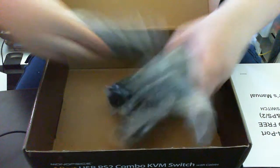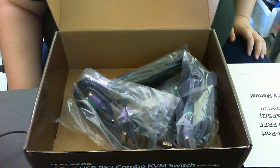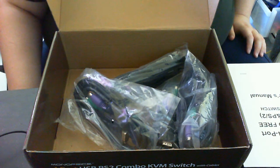But there we go — basic, quick, easy unboxing video. Hope you all have a good week ahead of you. Take care, bye bye.